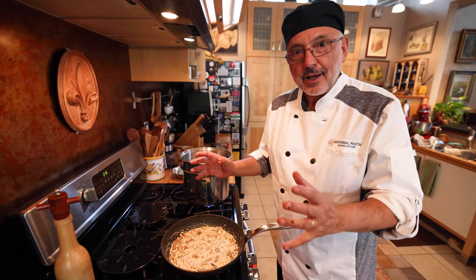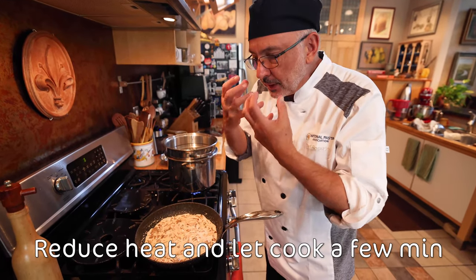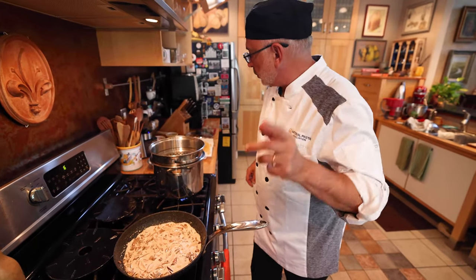I'm going to let this — like we say — reduce. Let it cook down a little bit, intensify the flavors. And now it's time to cook the pasta.